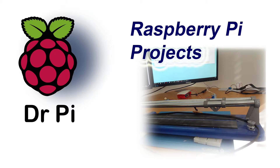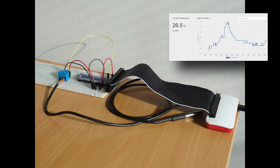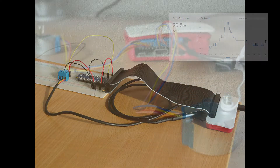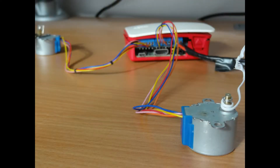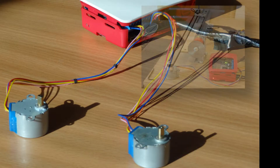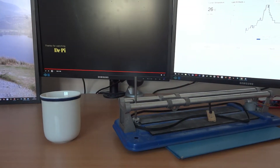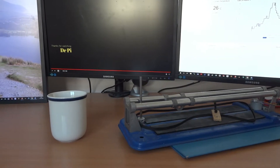Hello and welcome to another Dr. Pi tutorial. After completing yesterday's temperature sensor project displaying to a web page, I thought I'd return to looking at how to use my stepper motors. I previously used stepper motors on my prototype CNC cross-cut saw project, which was made from MDF mainly, and I want to make something a bit more solid this time.